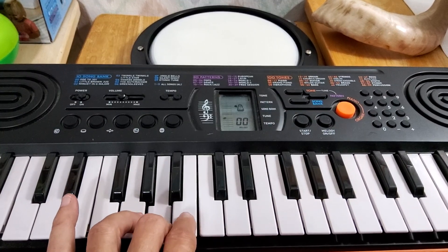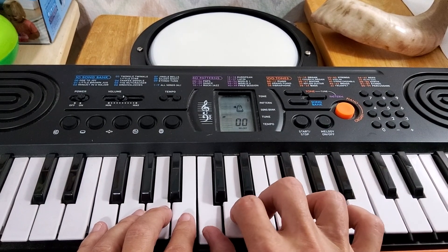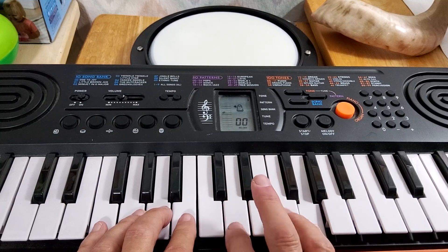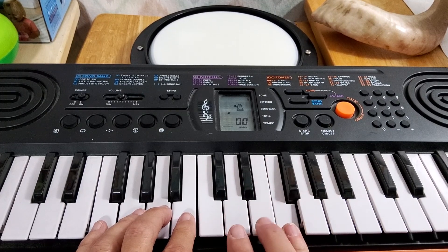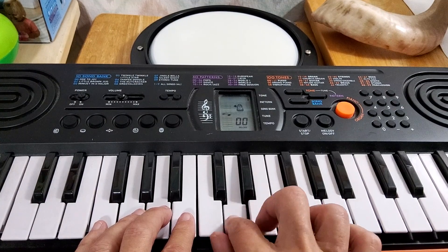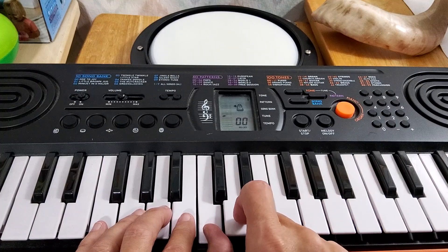your middle finger, and your pointer here on the B. Now your right hand is going to have C, D, E, F, G, with your pinky playing the G, your ring finger playing the F, E with your middle finger, your pointer over here on the D, and then your thumb on the C.